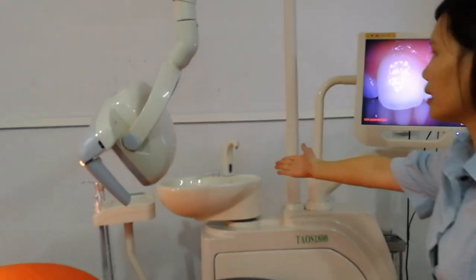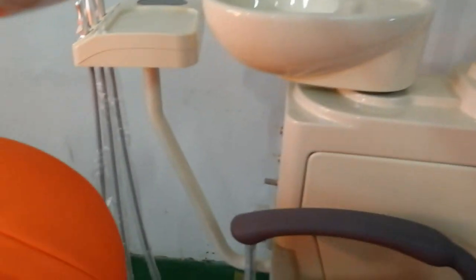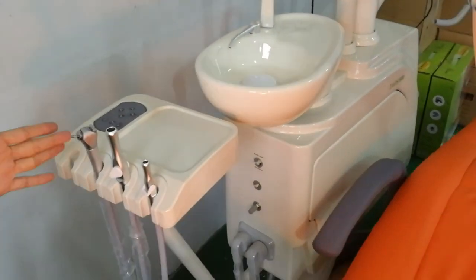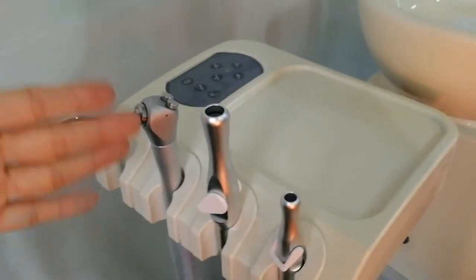This chair comes with a sensor. New design for the assistant tray. And this chair has one unique function — it is a built-in electric suction. It is direct, without a bottle.